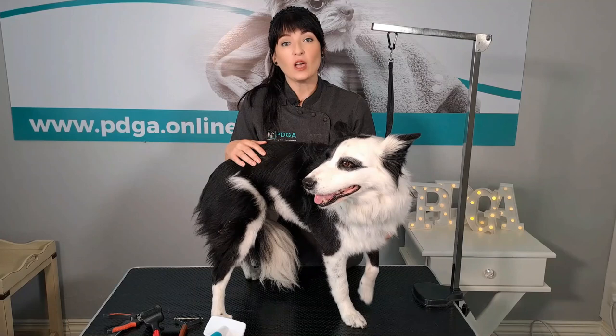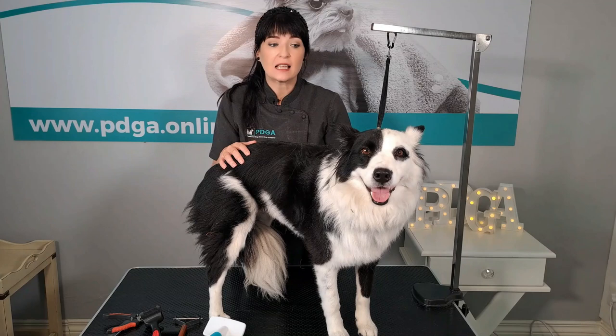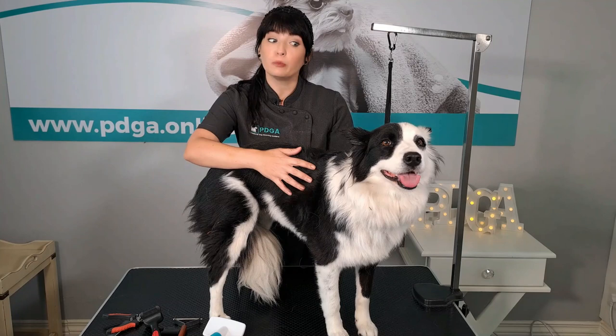Hi guys, today I'm going to teach you how to groom a Border Collie according to breed-specific standards, step by step. This is Ohana, she is a three-year-old Border Collie. She has a combination coat.